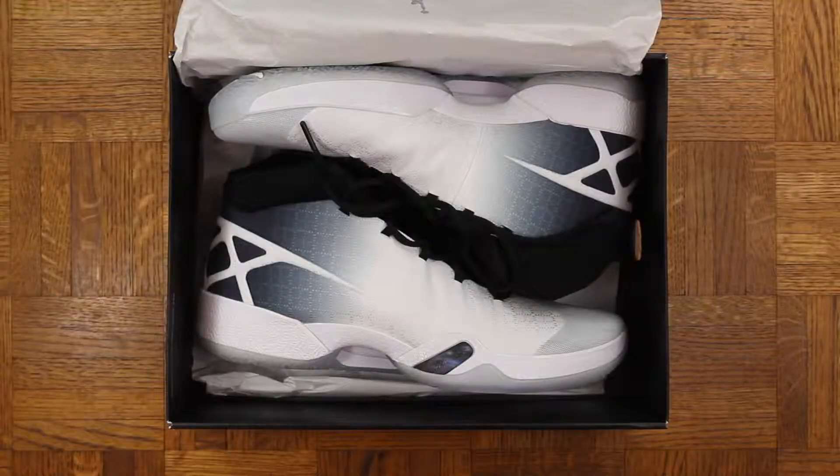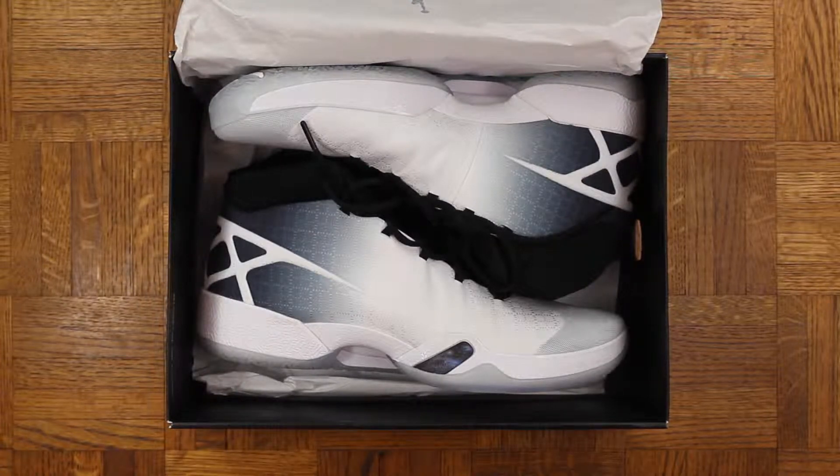With that said, let's jump right into the Jordan 30. These release February 12th for $200 for anyone who is interested. I know right off the bat this shoe is very similar to the Jordan 29, and I know some people think they didn't change them enough from the 29, especially with it being the 30th shoe — and I get that, that's fair.